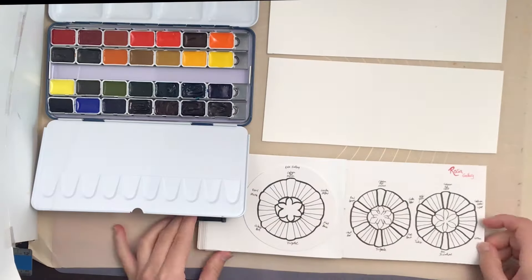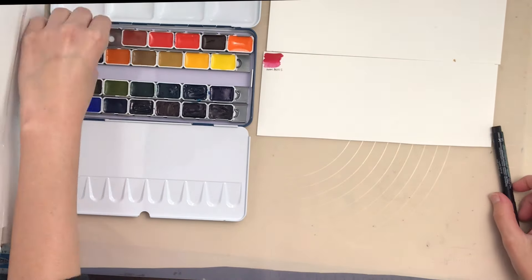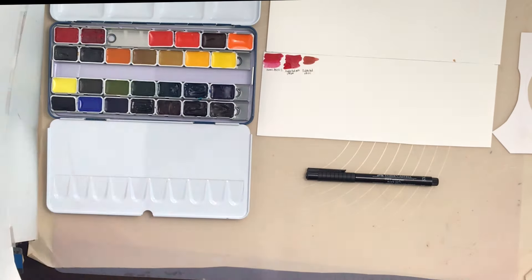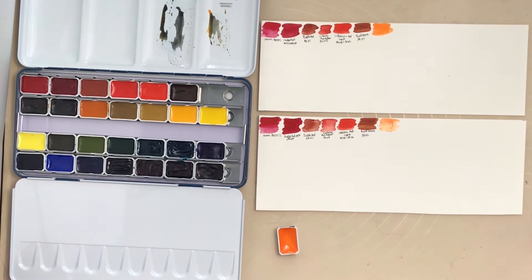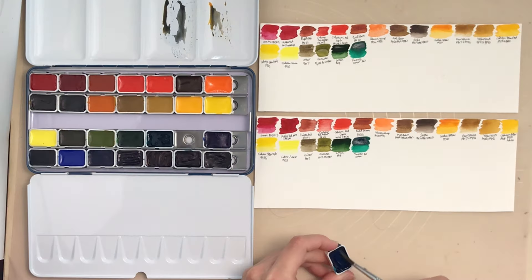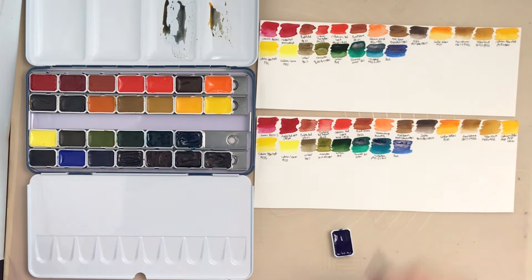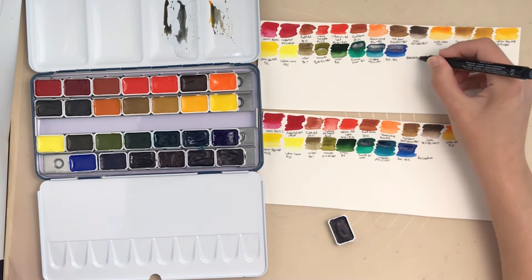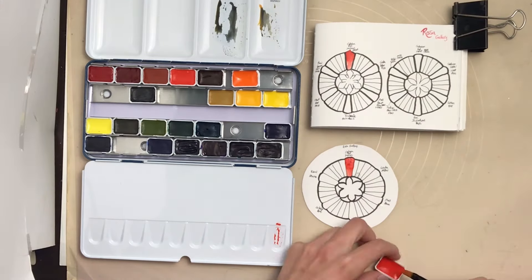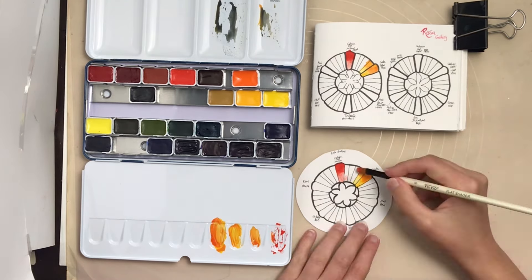I think it's worth doing paper tests on all your own papers to see which ones work for different techniques, rather than assuming you can only use watercolor paper. I'm doing the labeled swatches — one swatch goes up in the window to test lightfastness myself, and the other goes in a paper protector. I keep a big stack of pages and paper protectors with swatches of all my art supplies, as well as some color mixes and notes.